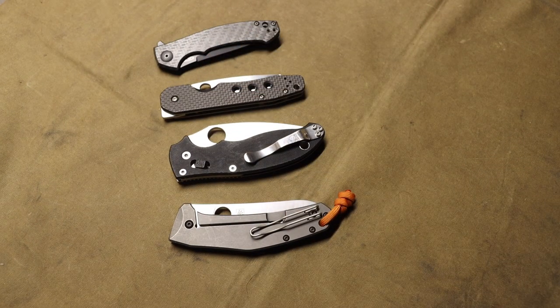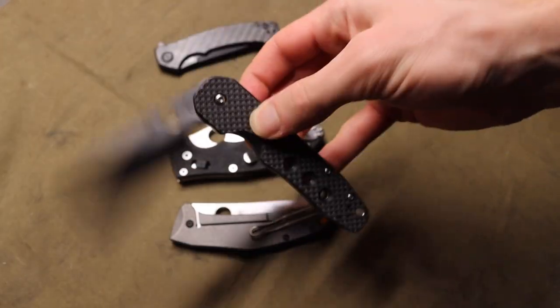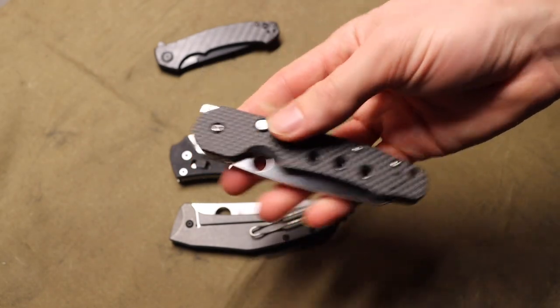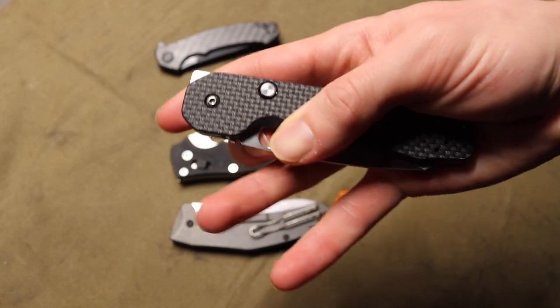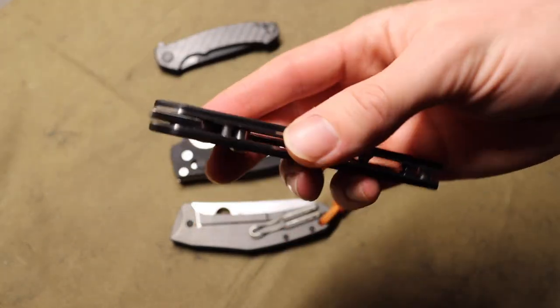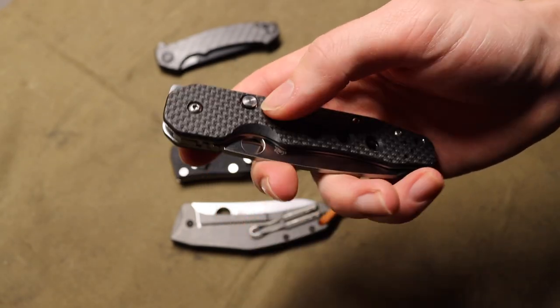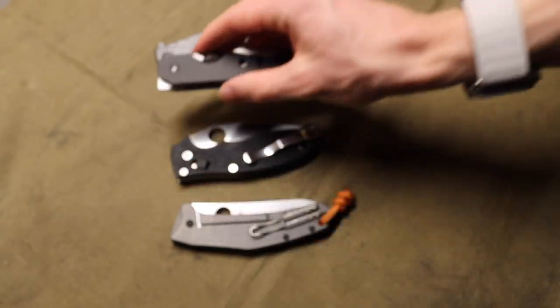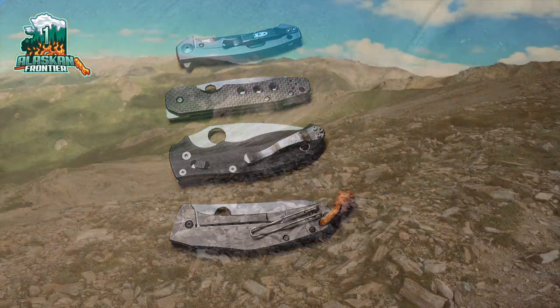So that's a look at the Spyderco Smock. A lot of people like these and want to get them, but not many people talk about them on YouTube. This is my Spyderco Smock — expect to see more of it. It's a pretty rad blade that works really well and is super functional. I also really like the locking mechanism and wish Spyderco would feature it on more knives — this compression lock/button lock situation is pretty cool. Anyways, as always, God bless and I'm out.